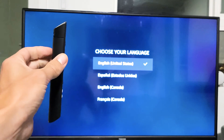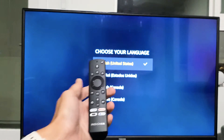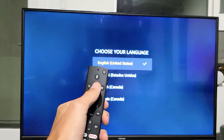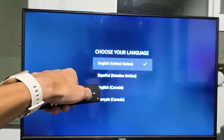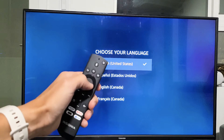I'm going to give you two ways to go ahead and pair your remote right now. If the first way doesn't work, try the second. The first way is this: press and hold the home button. Point it at the TV and hold the home button for 15 seconds — but just to be safe, hold it for 30 seconds.